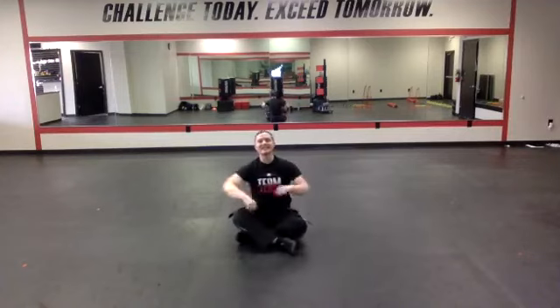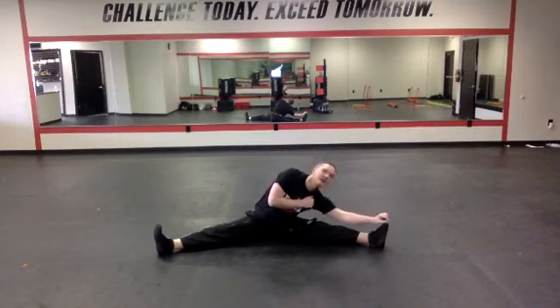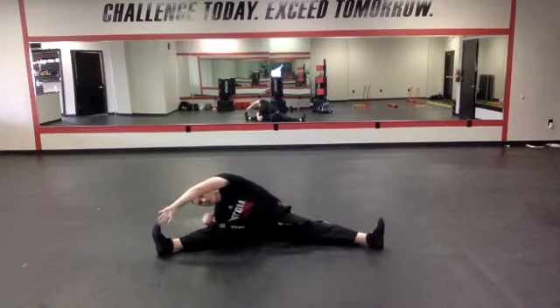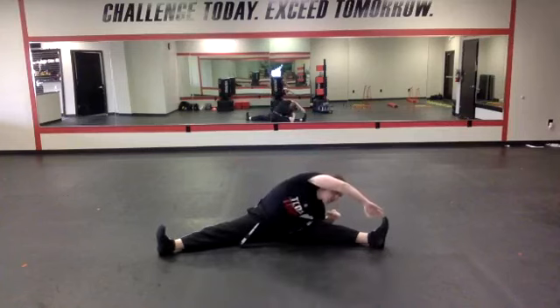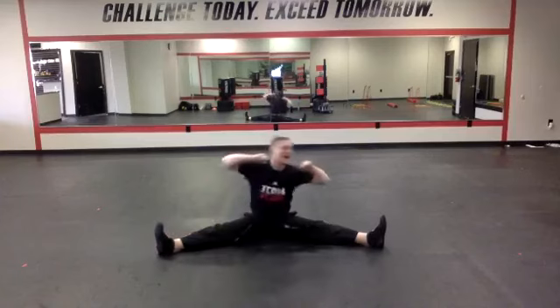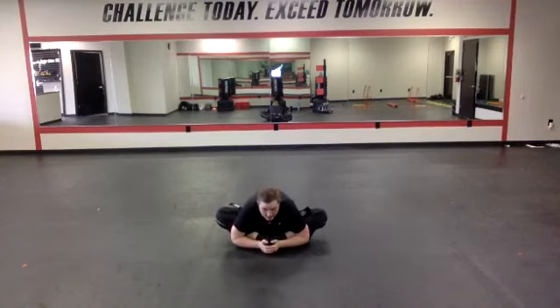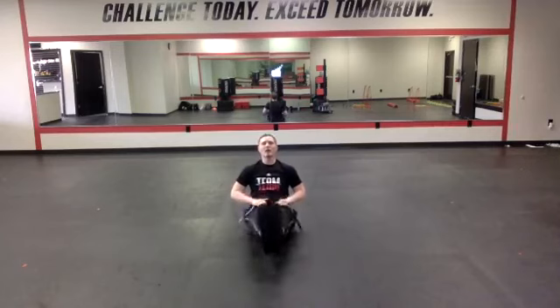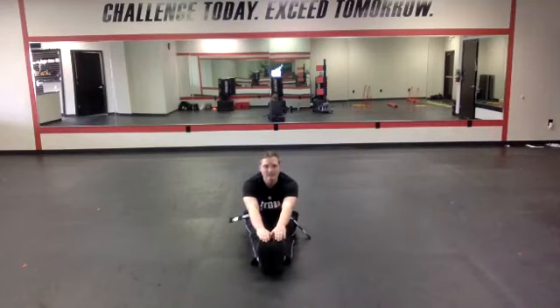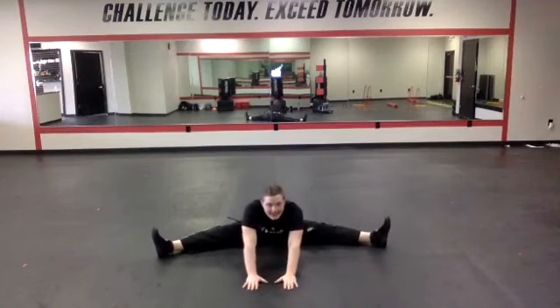From here we're going to sit down, spread those feet out, and alternate from side to side — stretch down one side, then the other, then reach all the way over. Then we'll stretch both hands, chest to knee. Next up, let's bring our feet in for our butterfly stretch — get our chest to our toes. Then legs out in front, stretching down to our toes, then feet back out wide, stretching down to the middle.